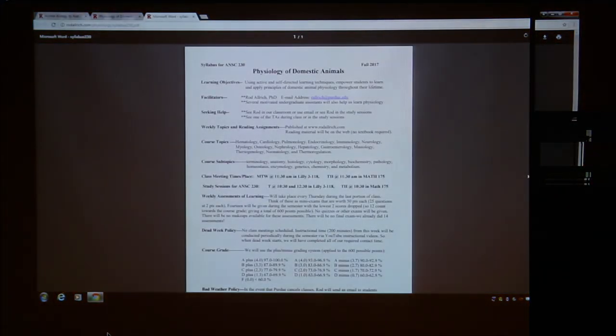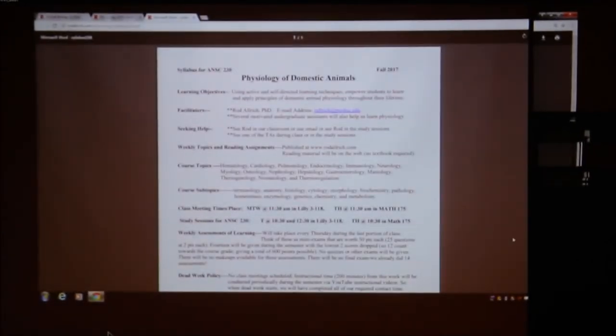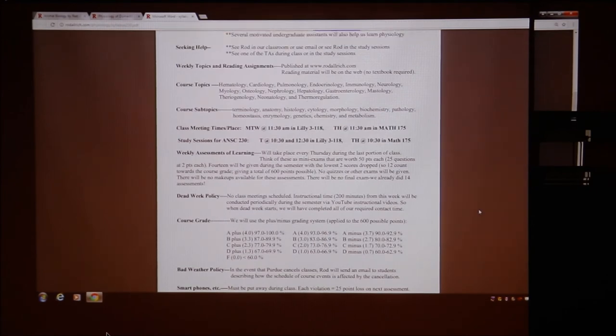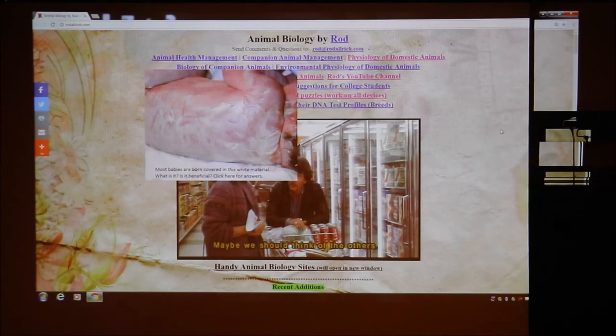There's a syllabus on the website for this class. Under course topics and course subtopics, I said for this coming Thursday you should know the definition of all those words. I asked a few people what those terms were, and near the end I said for Thursday's assessment all that material is eligible — it's just a simple definition. Everybody can go to the syllabus and read it on their own and ask questions if they have any.